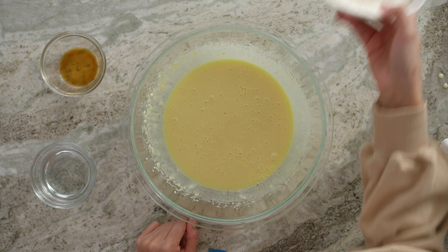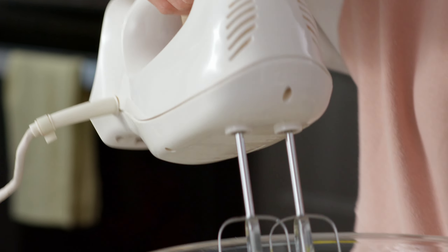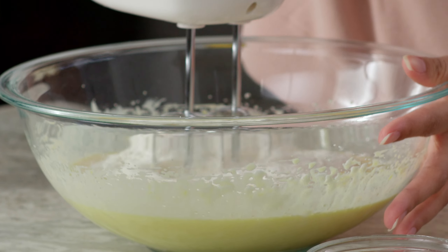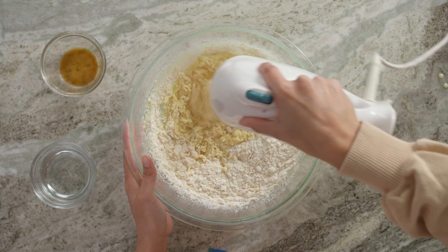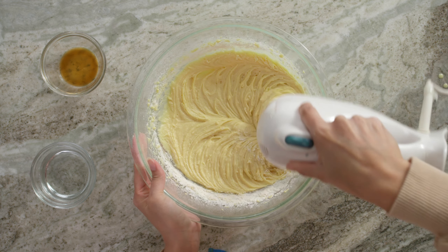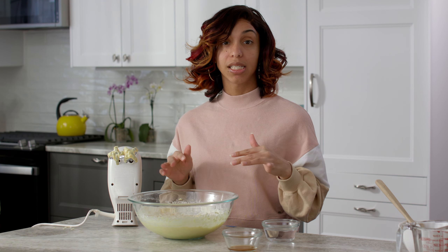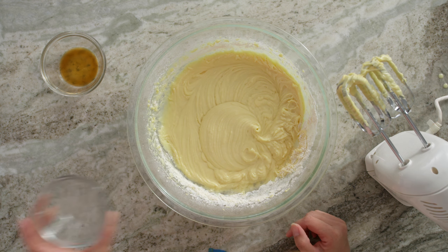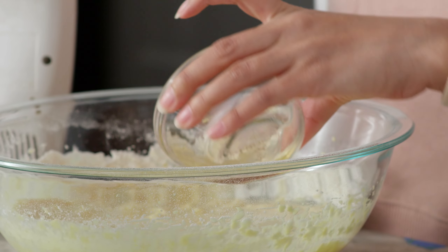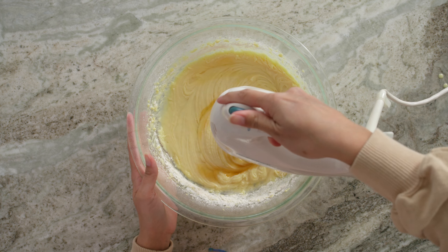I'm going to go grab our dry ingredients and start combining the two together. Last but not least, I'm going to add some vanilla extract and a little bit of water. The vanilla extract is going to help make our lemon pop and add a little sweet, mellow undertone. And our water is just going to give it a little extra liquid to get our batter to be the right consistency.